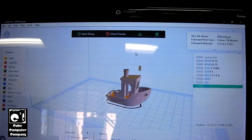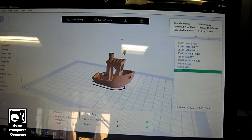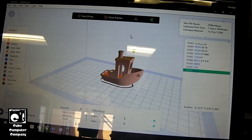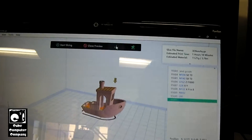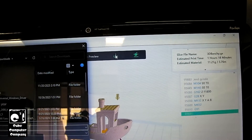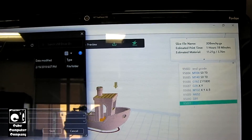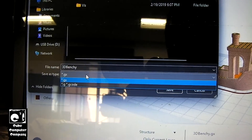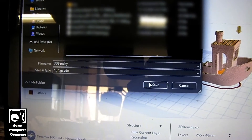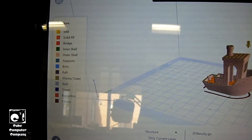I should note that you cannot use FlashPrint to send this over the network to your Dremel Digilab 3D45 — you're going to have to use a flash drive. So we're going to choose the option to save local and save it to our flash drive. And you need to make sure you change from .gx to .g or .gcode. Then we'll select save, and now the file is saved on our flash drive.